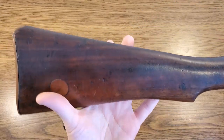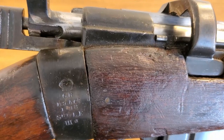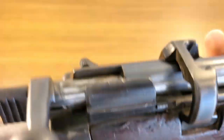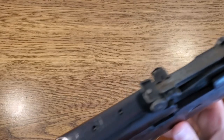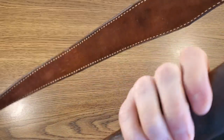This rifle I'm holding here is that sporterized Number One Mark III. We'll go ahead and give it a quick safety check first — it is indeed empty. There are our markings: it is a BSA, which is Birmingham Small Arms, 1918, short magazine-fed Lee Enfield Mark III Star. When we start getting up to the front we start running into issues — the wood should go all the way to the front side and a little bit past it.